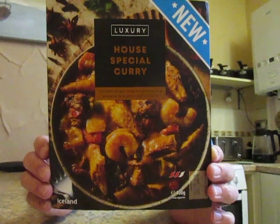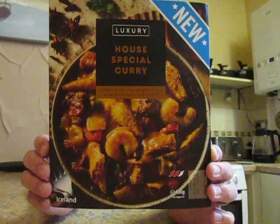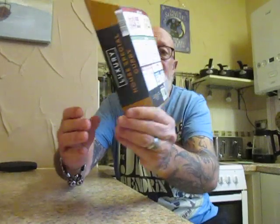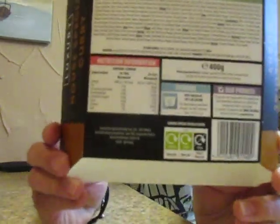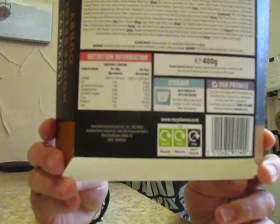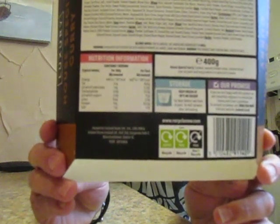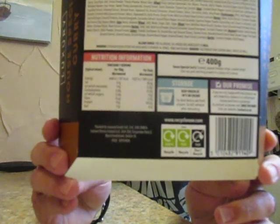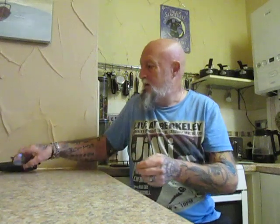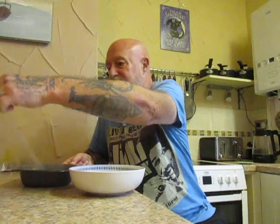These are 400 grams and I think this was around three pounds something. Nutritional information is on the back should you wish to stop the video and take a look. This is the Luxury House Special Curry — chicken strips with pork and king prawns in a spicy curry sauce. It's got a two-chili rating, so let's see what we think.